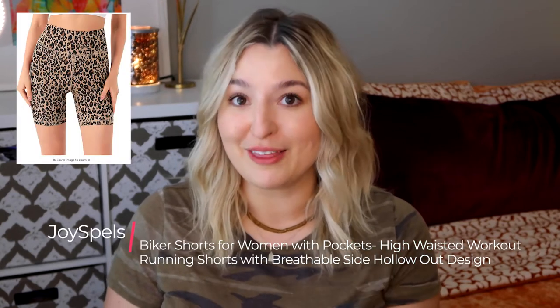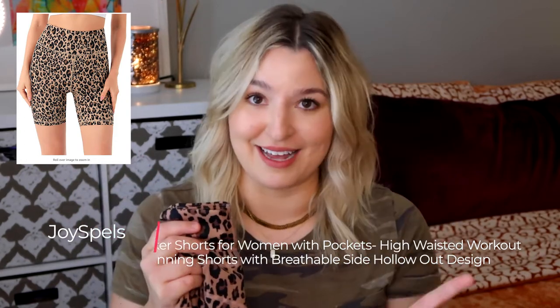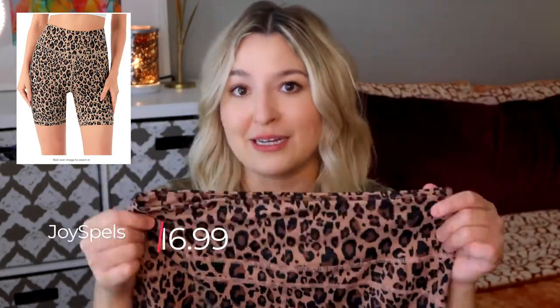The first pair of biker shorts that I purchased are by Joy Spells. They are the Joy Spells Biker Shorts for Women with Pockets High-Waisted Workout Running Shorts with Breathable Side Hollow Out Design. This is the Brown Leopard Pattern in a size large and these ran me $16.99.